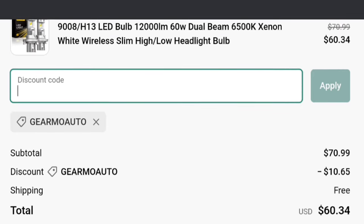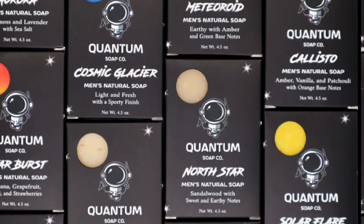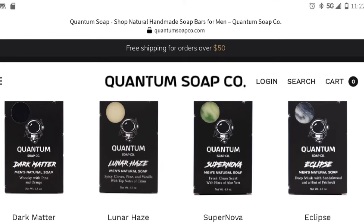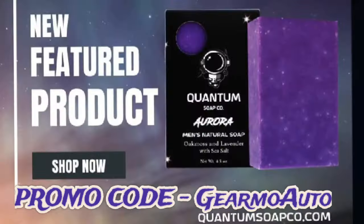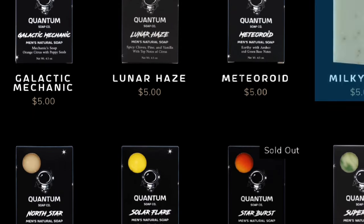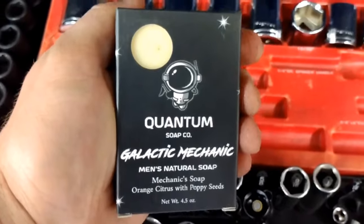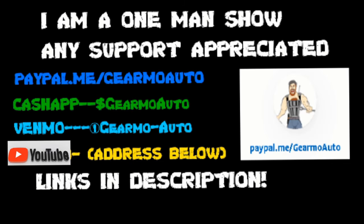I also want to mention Quantum Soap — a men's soap company with many different bars, each with their own ingredients, fragrance, and texture. They even have grittier bars for mechanics, like the Dark Matter bar and the Galactic Mechanic bar. Their website offers free shipping over $50, and each bar is about five dollars. Use my discount code GUILRMO AUTO at checkout for 10% off your first order — and these make great gifts.